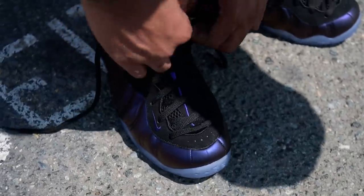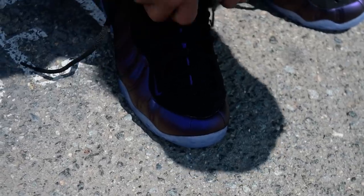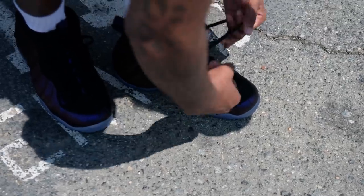They fit perfectly, not too big, definitely not too small. So what do you think — are you going to cop these for the first, second, third, fourth, fifth time? Are you going to let these sit because you're tired of foams? Let me know.